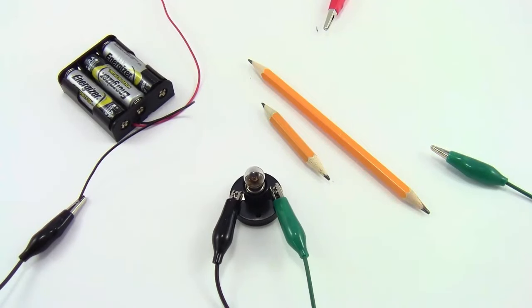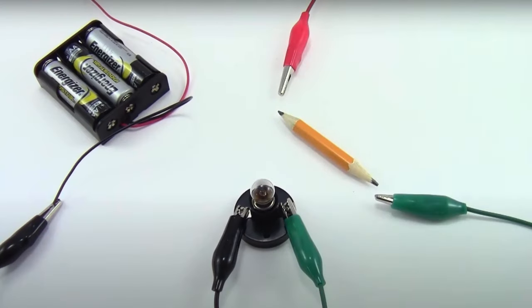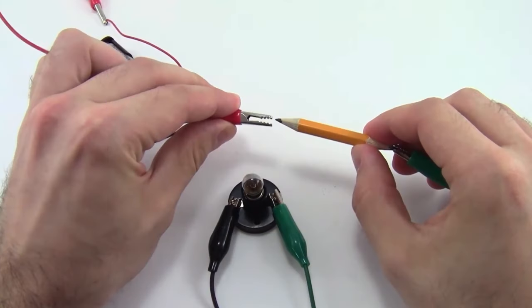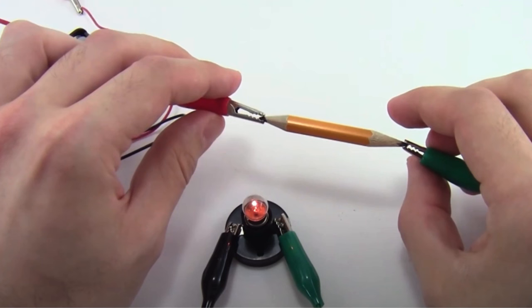Use a Pencil as a Fuse Tester. A standard number two pencil can be used as a simple fuse tester in a pinch. Sharpen both ends of the pencil and press one end to each terminal of the fuse. If the pencil's lead heats up and smokes, the fuse is blown and needs replacement. This quick method helps identify faulty fuses, but remember to be cautious when working around electrical components.